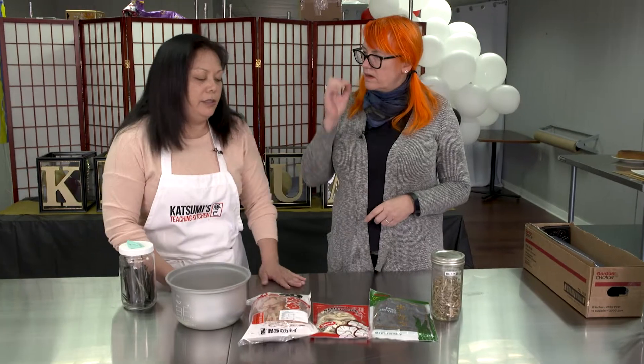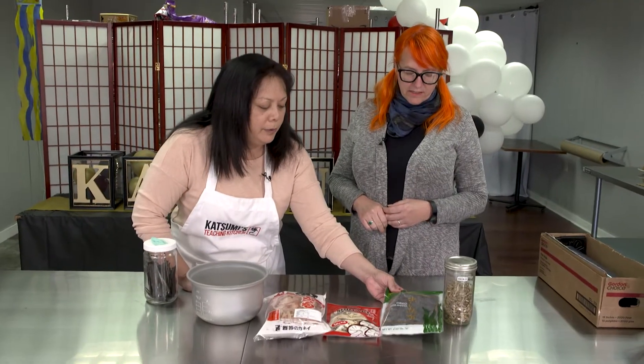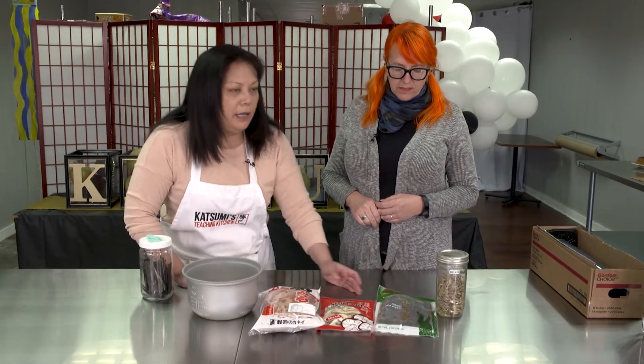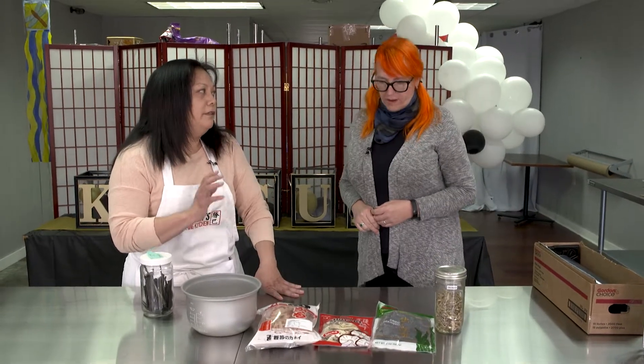Here in the U.S., everything is generically called seaweed. Japan is 360 degrees ocean, and out of that, 1,200 species of seaweed have been discovered. Out of the 1,200, 120 are eaten, and each one of them has a name. So this one here is a seaweed, quote-unquote, but it's konbu, which is used to make broth. And the seaweed that you use to wrap your sushi — that's nori. It's a different type of species.